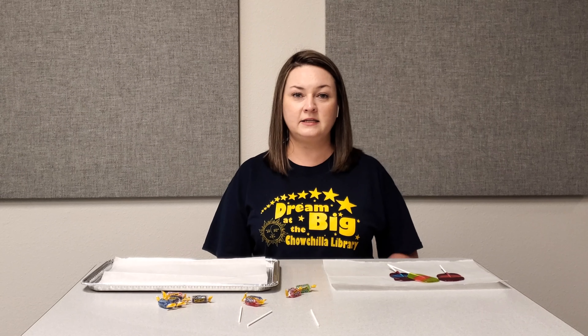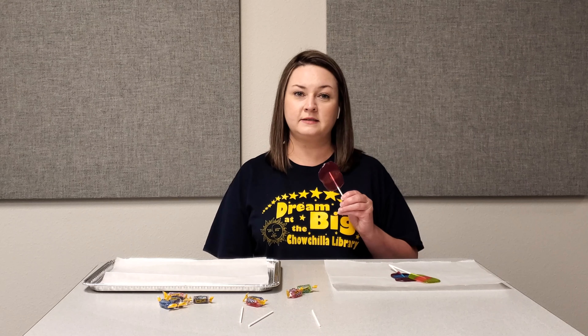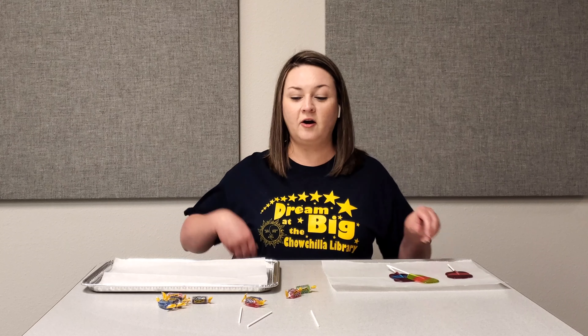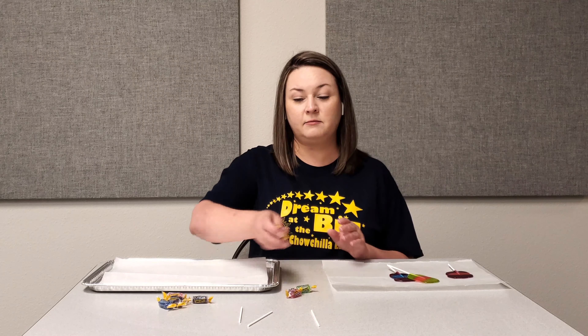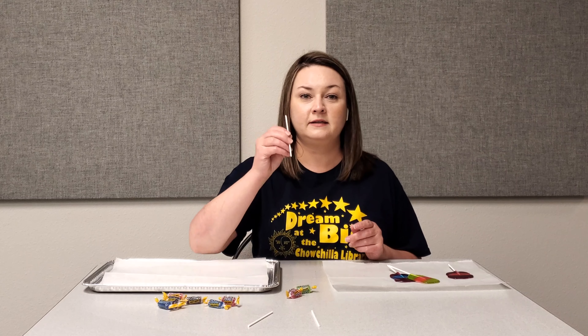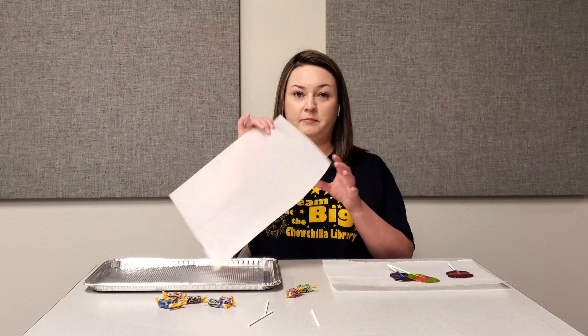Hi everyone, this is Amanda with the Madera County Library Chowchilla Branch, and we're here today to make our own homemade lollipops. You will need flavored hard candies, which you will receive in your summer reading kit, as well as a lollipop stick and a piece of parchment paper.